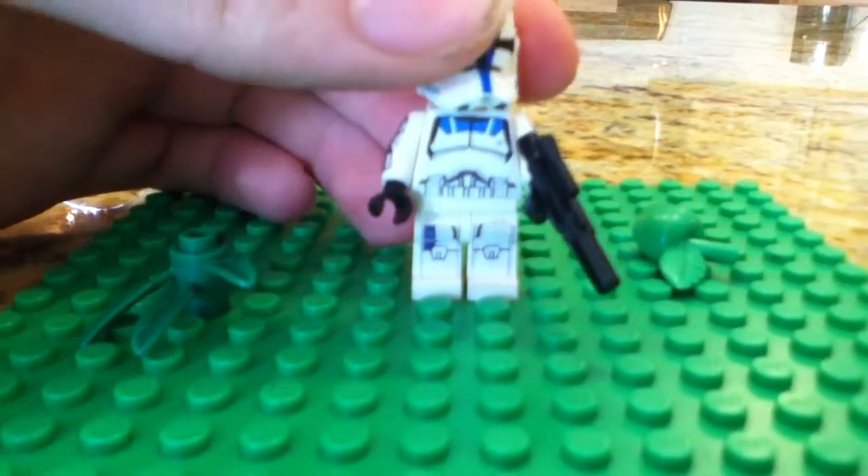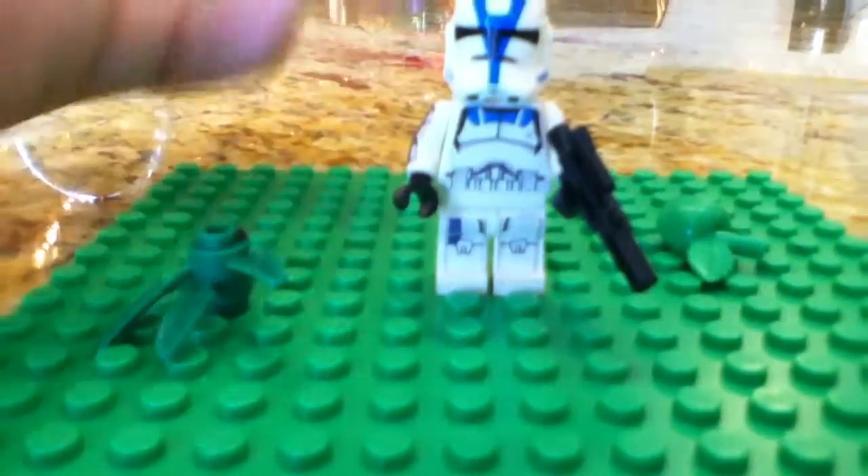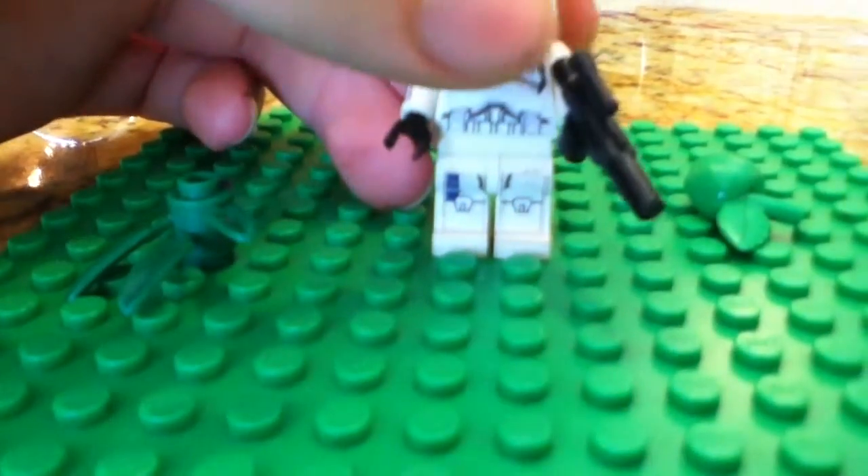This is the custom clone that I made. Yeah, that's a face that I had to use, but it's completely irrelevant.